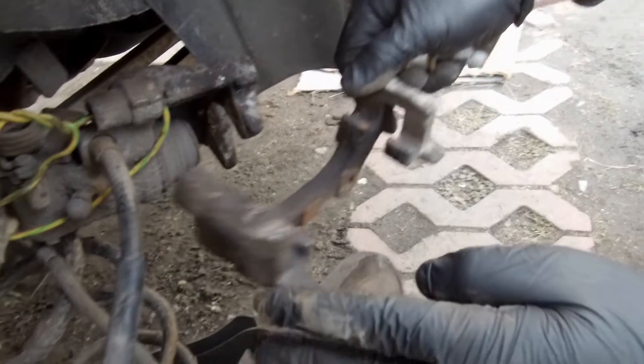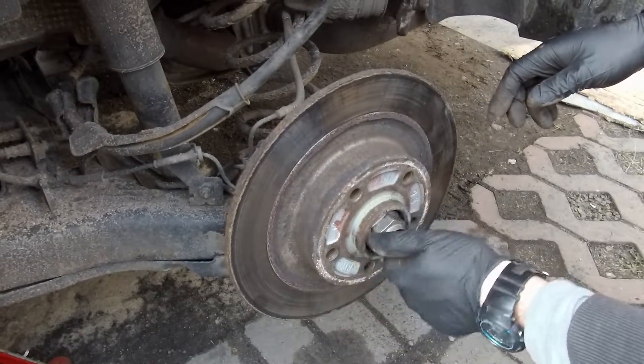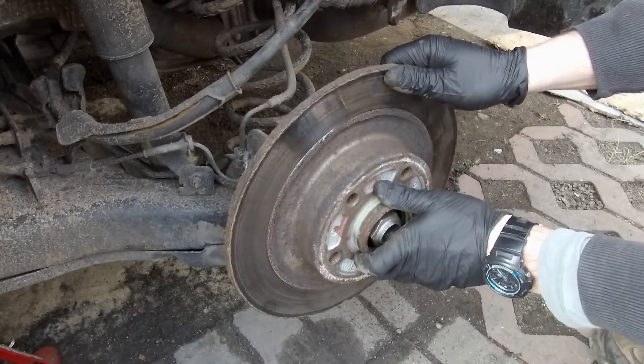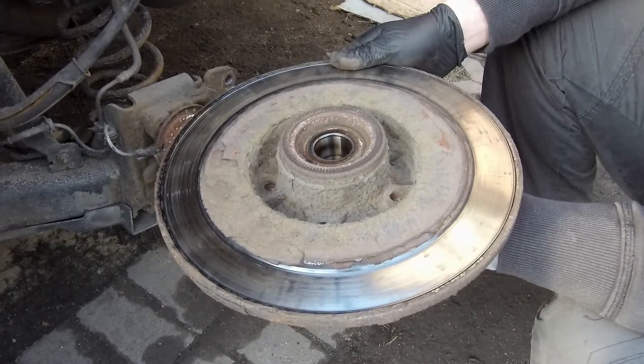The brake carrier is free. Now take off the spindle nut and slide down the brake disc. It looks really bad.